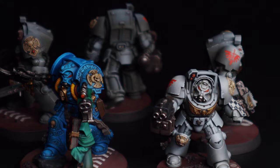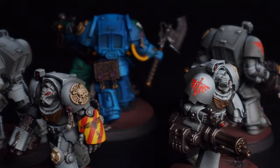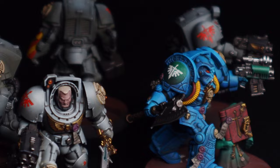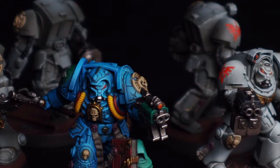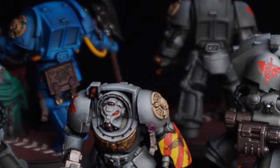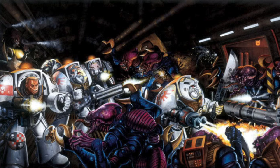Final thoughts on the MIG Atom paints: I'm a huge fan of Ammo MIG products generally — their enamels, acrylic modulation sets, basing stuff, and pigments. These are the first products from them I've not found immediately familiar to use. I need to think about where they fit in my paint box — the edge highlighting on a wet palette was problematic — but that doesn't mean I'd dismiss them.